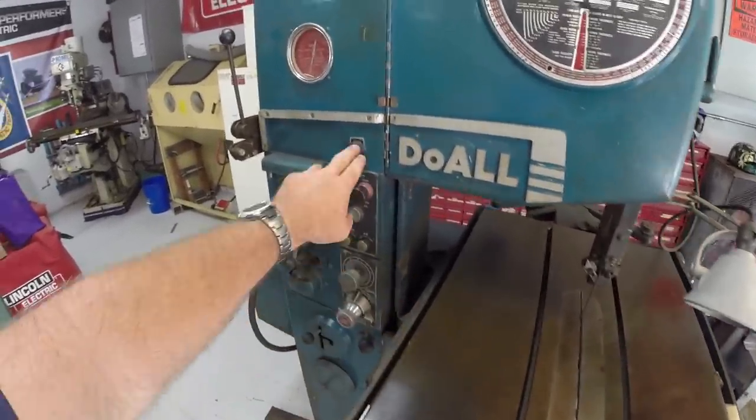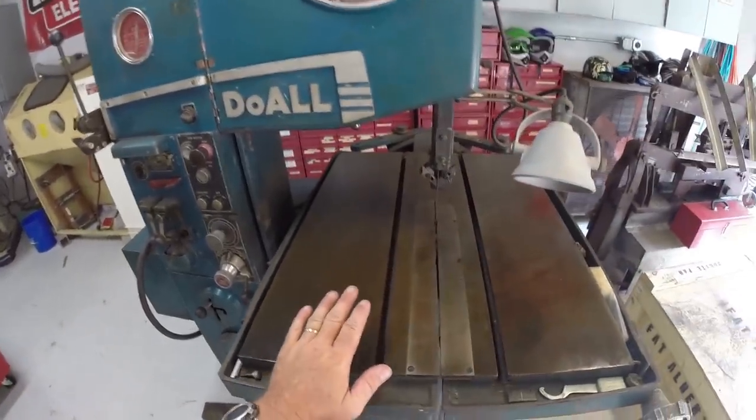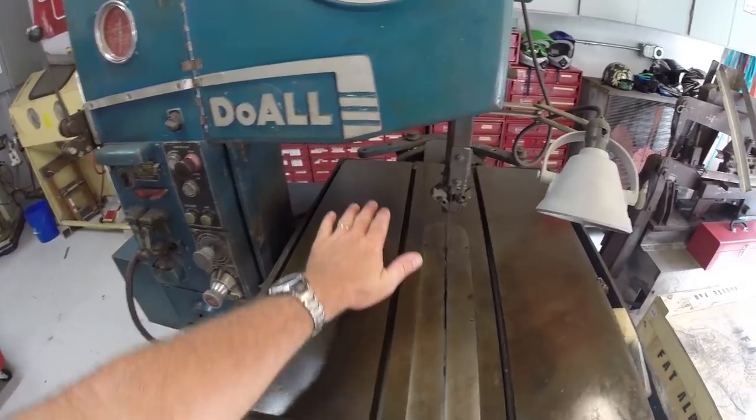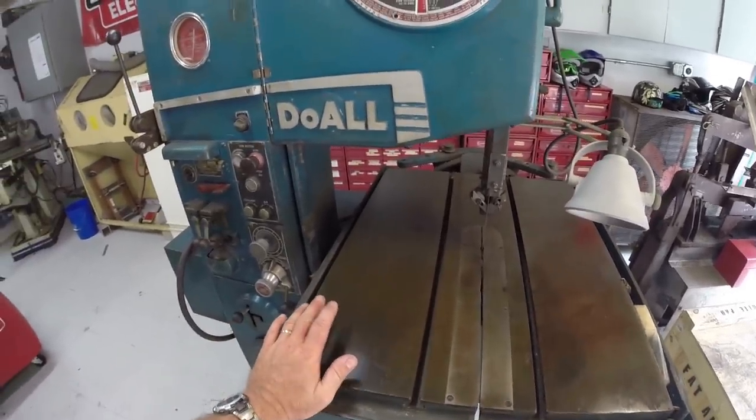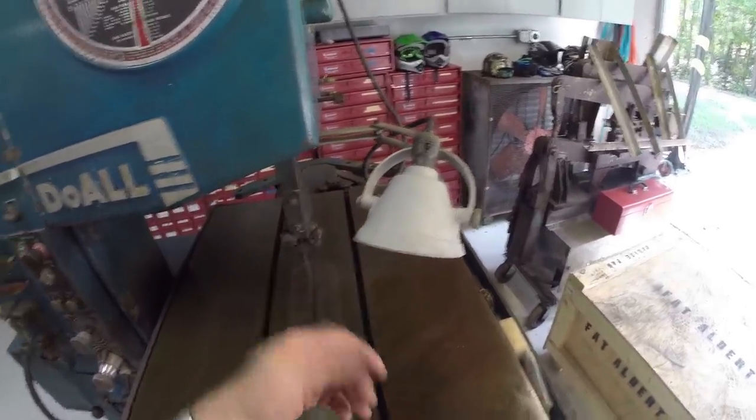This switch here allows you to connect a foot pedal so you can step on it to engage the auto feed and control it while you're working. It also has a really super heavy duty built-in work light, which I think is cool.